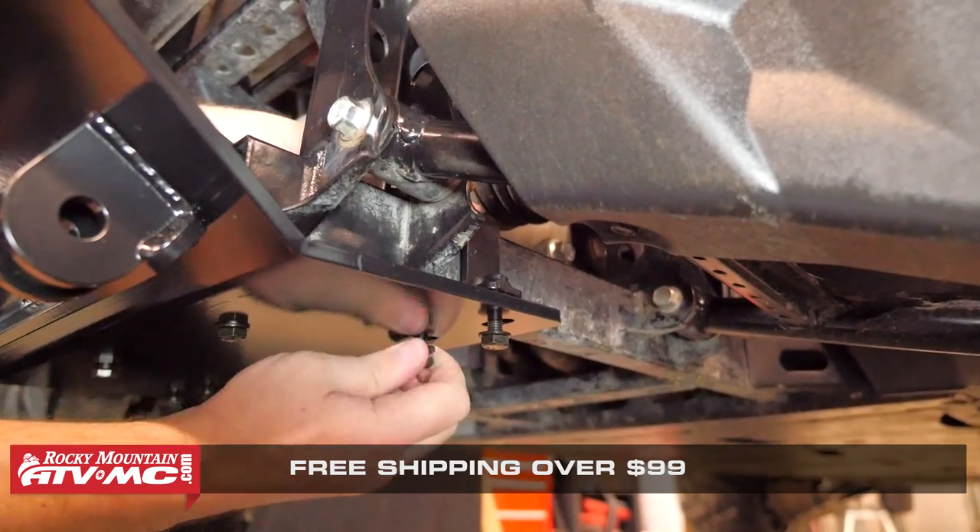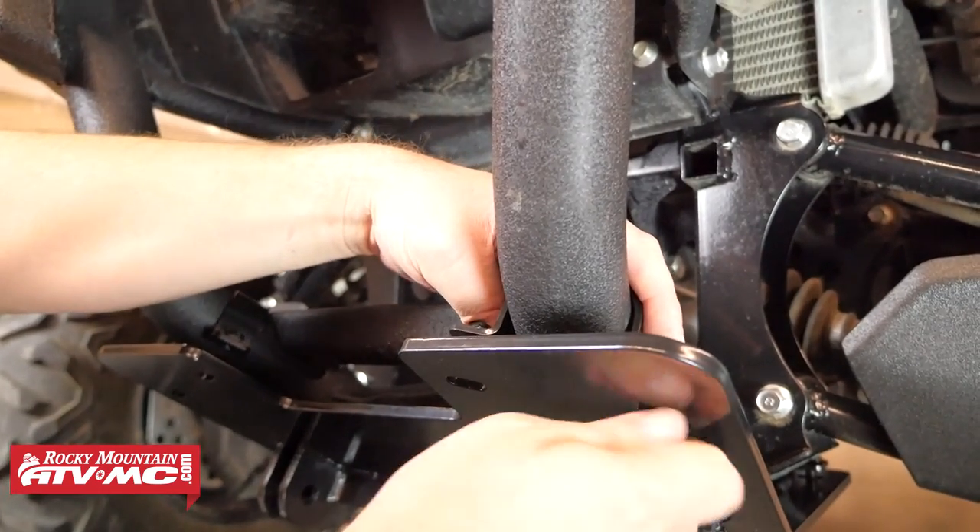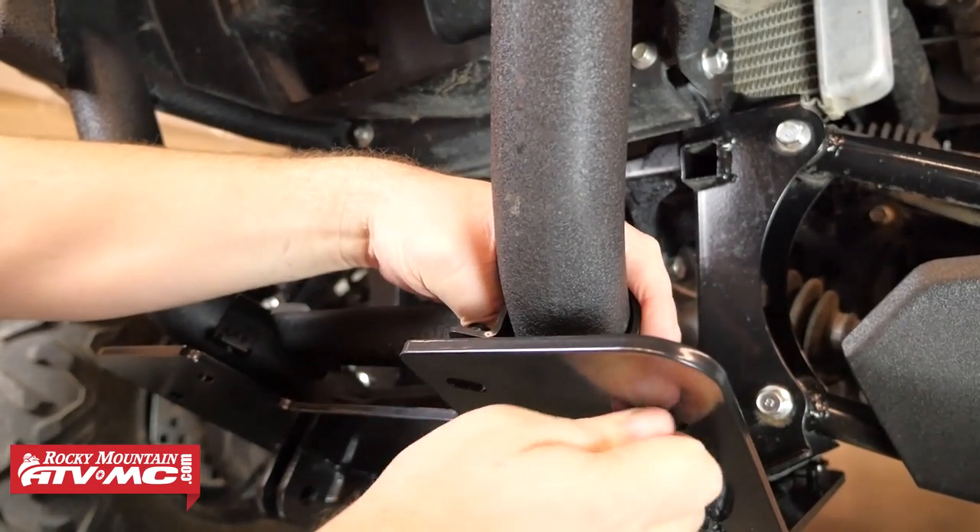After those have been loosely attached, we can move up and use the remaining bolts and washers to attach the front section of the plow mount to the U-clamps on the front bumper.